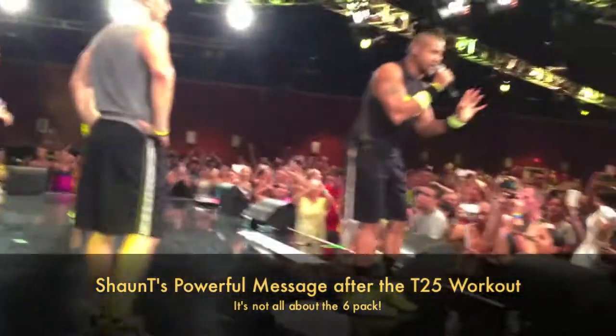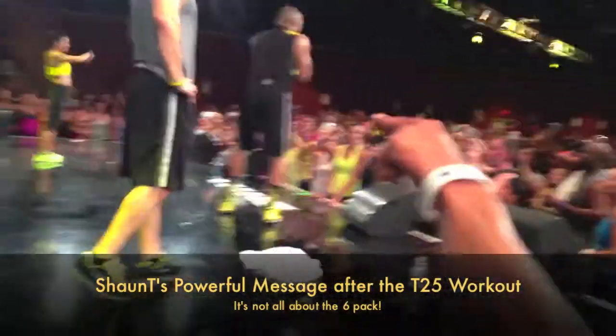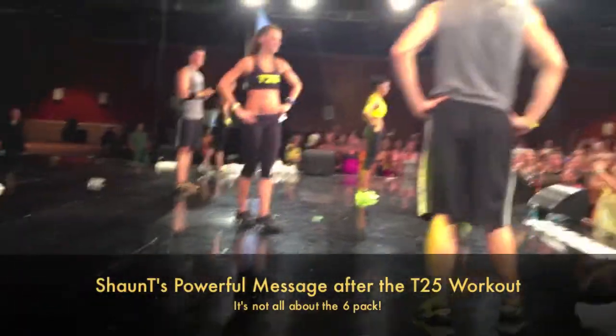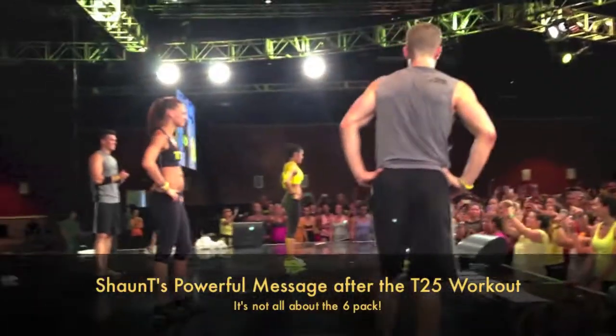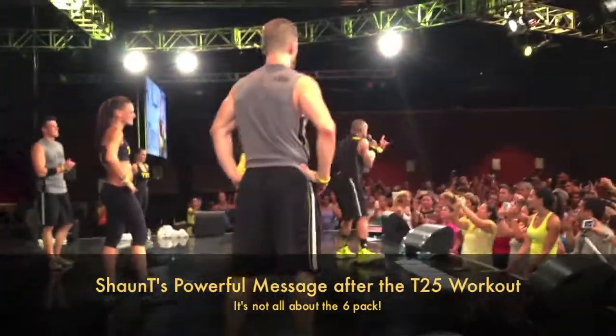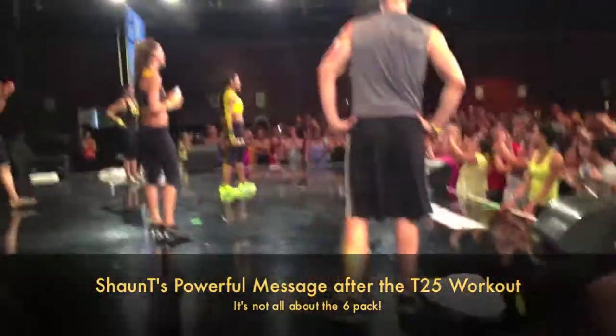I challenge you this: not only to work out for 25 minutes a day, but today — go back to your room, look in the mirror, and say, "I love you for you." Because once you do that, you can do anything.